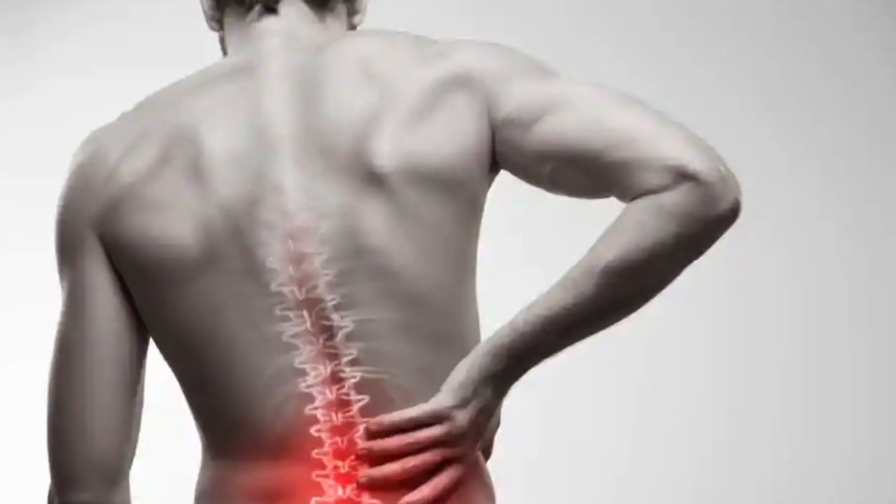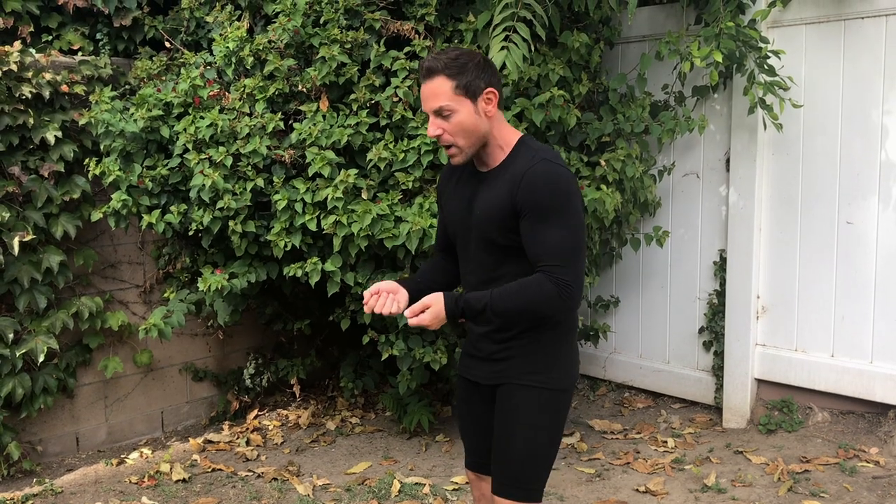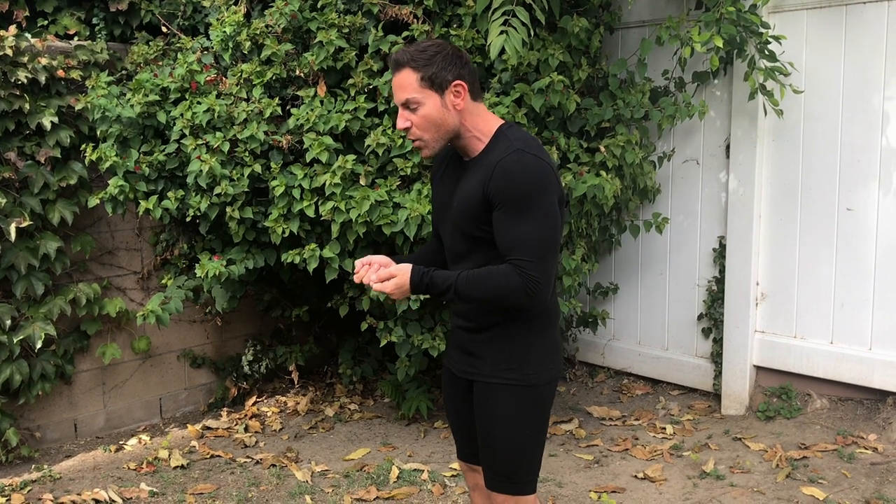Is your back always hurting? Do you want a solution for your back issues? Regardless if you're standing up all the time, sitting down all the time, maybe you're crouched looking at your computer or your phone. Trust me, I know the feeling.